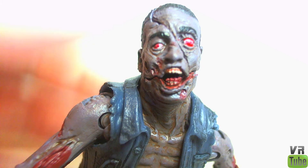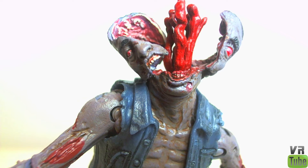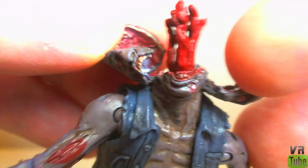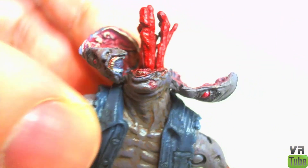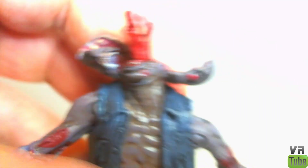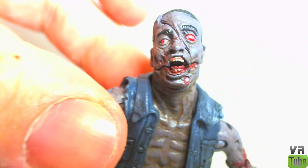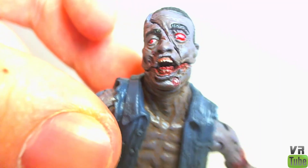Let's go ahead and look at the action feature while we're here. Push the button on his back and his head pops open — it's like a big fountain of blood and gore. You can spread it out a little bit more and see the details on the inside of the head with lots of nice gory detailing. If you pull the lever down on his back it sucks it back in, and you can fold his head back together and it'll kind of stay that way if you get it just right. Really nice head sculpt and a pretty cool action feature.